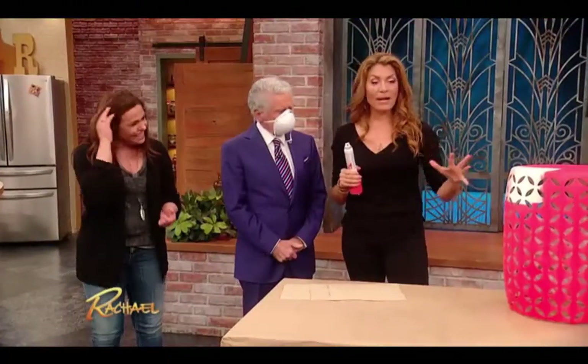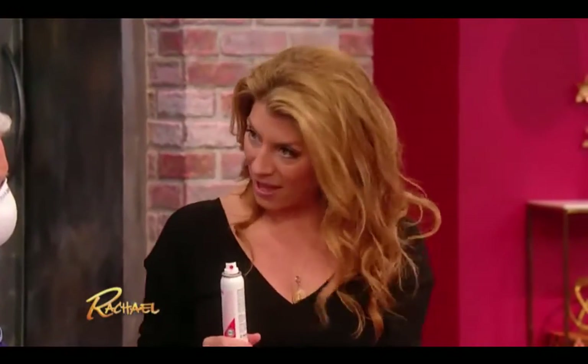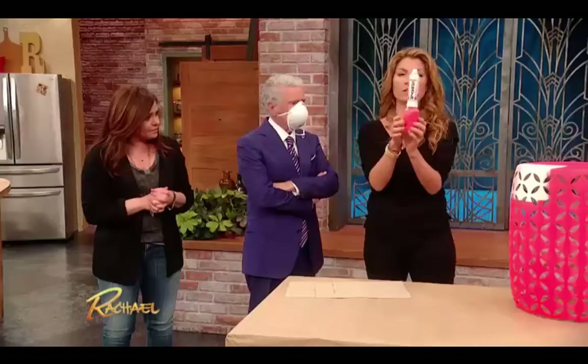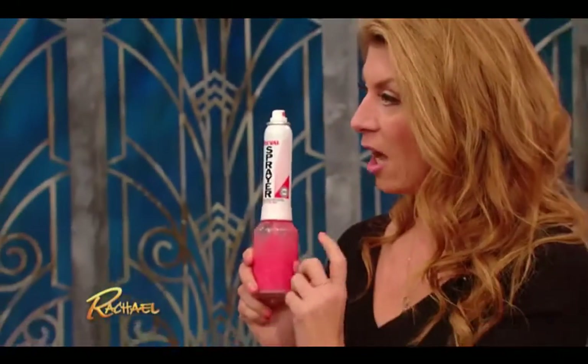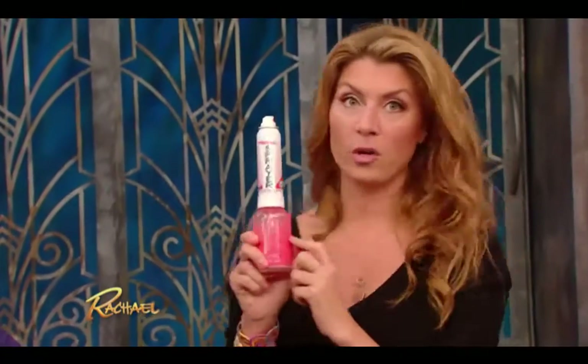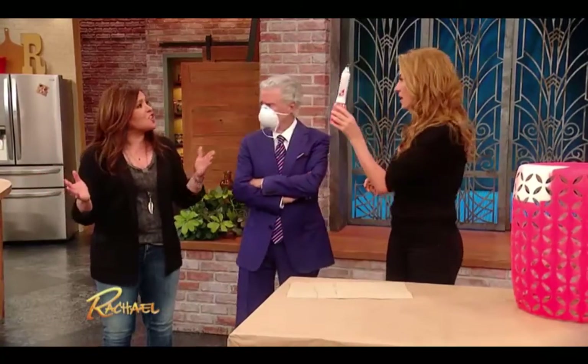We all know that spray paint comes in a variety of colors, but it is limited — there are so many colors it does not come in. And this is where the pre-valve sprayer, which is about six or seven dollars, can attach to any color of paint you have in the house or want to bring in. You can make your own paint and it turns it into spray paint — no CFCs.